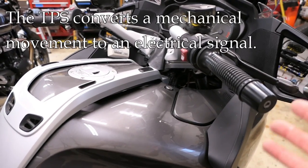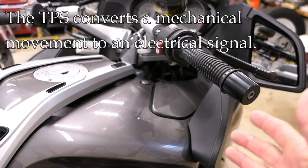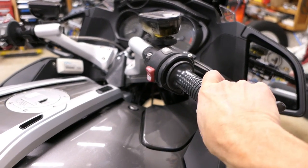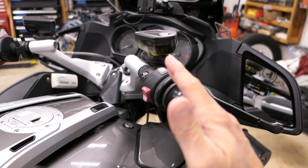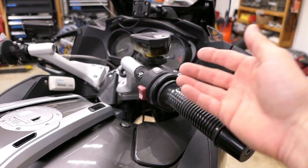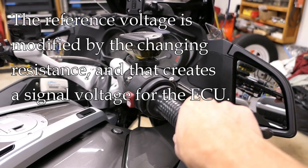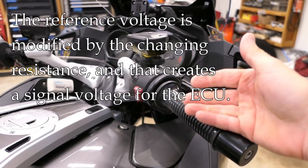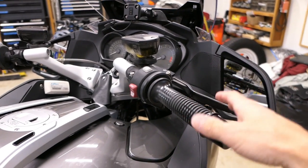All throttle position sensors work essentially the same way: they convert a mechanical movement to an electrical signal. They do this because they are a potentiometer — in other words, there's a variable resistance. Depending on where the throttle is, that changes mechanically inside the sensor, which also changes the resistance. The sensor is supplied a reference voltage, and that voltage is going to change depending on the internal resistance, so as you change the throttle, that changing resistance changes the reference voltage signal the computer receives.